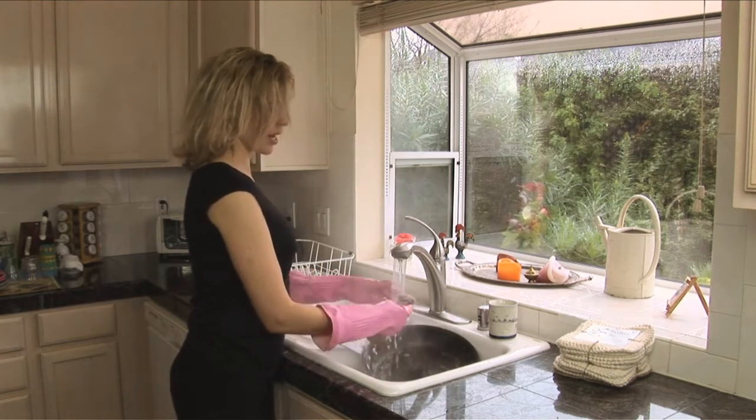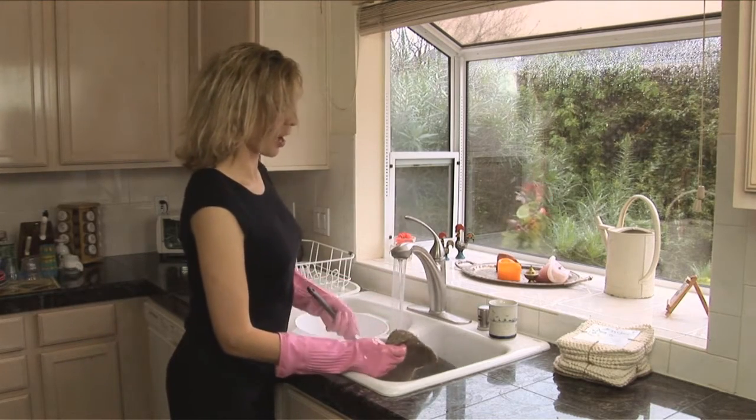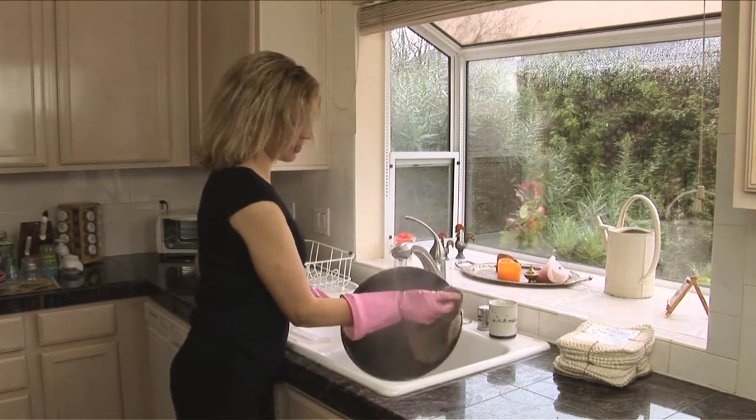It rinses clean, so as you're cleaning you can just wash whatever's on top right off and it scrubs straight through, leaving you with a nice, clean frying pan.